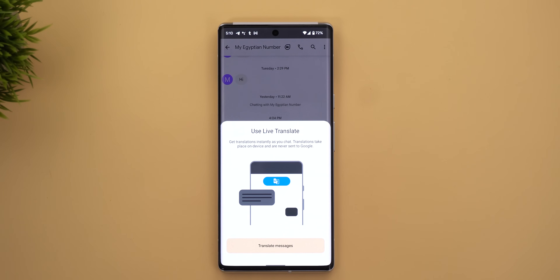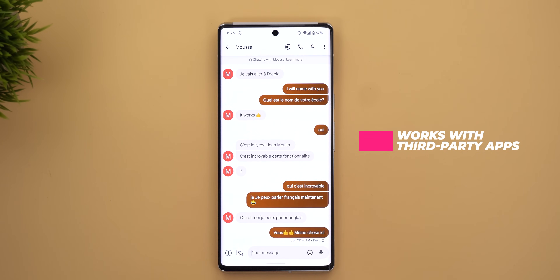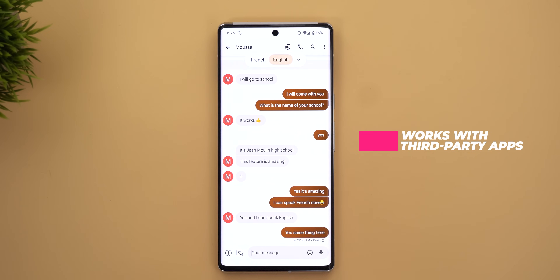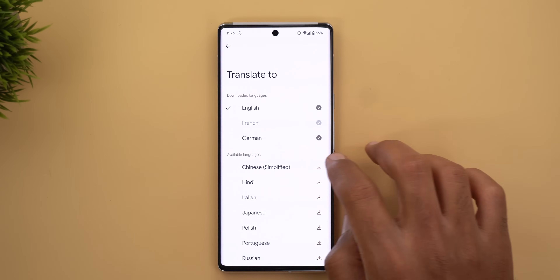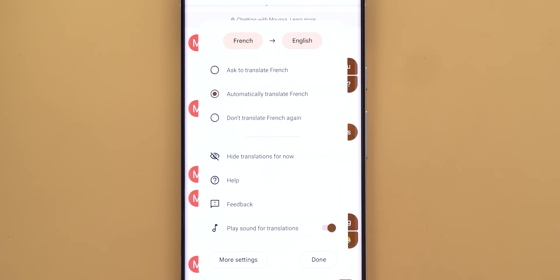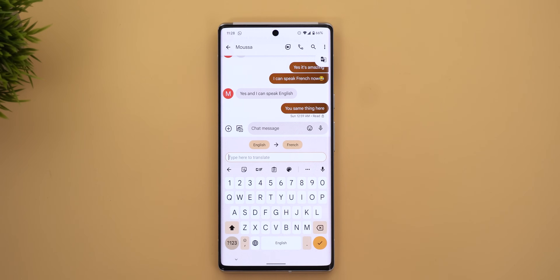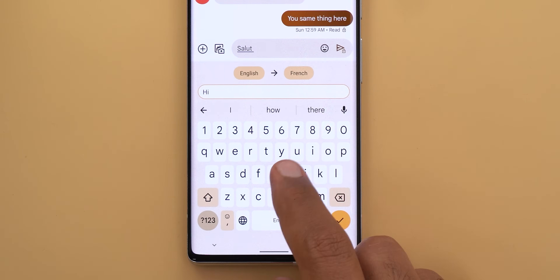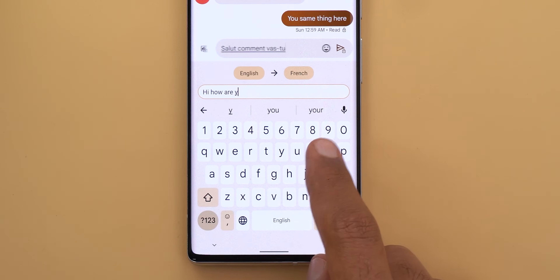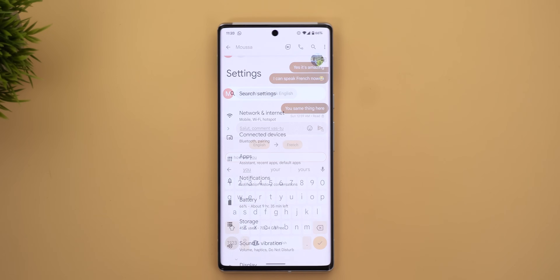Number nine is Live Translate. This feature is extremely useful — it can translate any conversation in messaging apps to your preferred language. The phone will automatically translate messages and display them as if they were originally sent that way, plus it gives you a floating pop-up at the top where you can change languages, choose to automatically translate, ask every time, or don't translate. If the feature is running, Gboard will automatically start translation mode so both you and the recipient read and type messages in your own languages, naturally eliminating communication barriers.